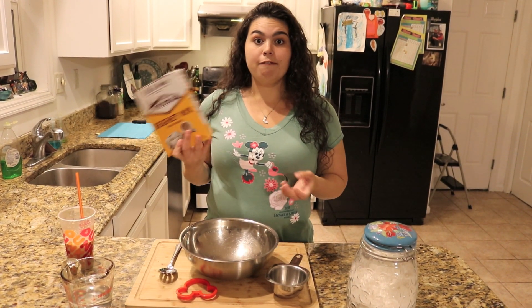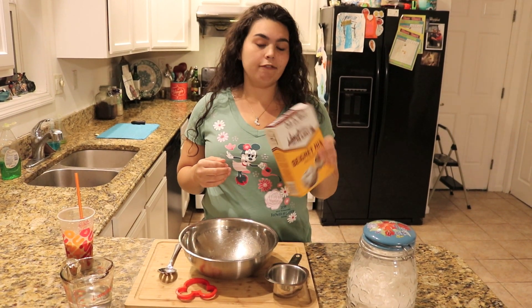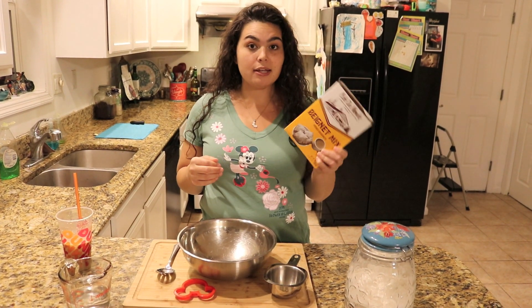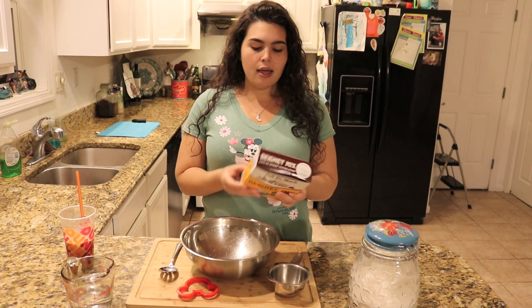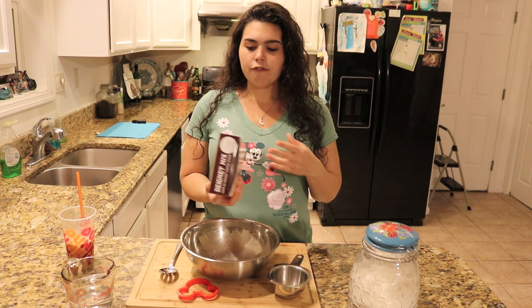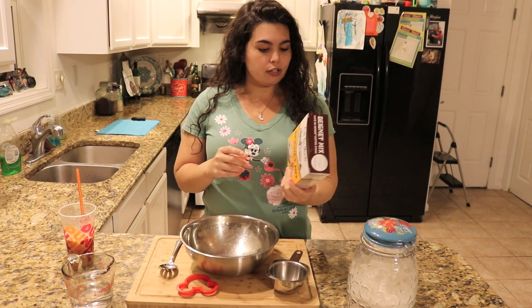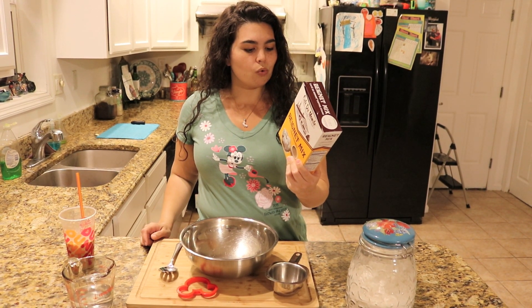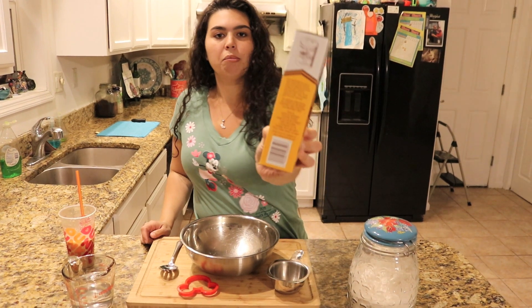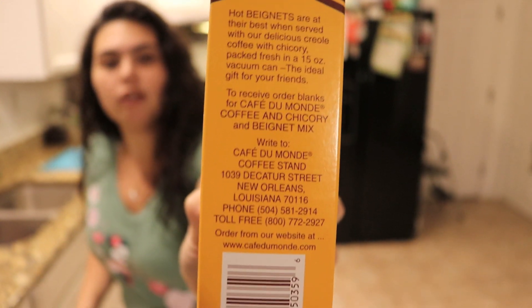I don't know if this is gonna come out good, but I figured this would be like an easy hack for anybody to do at home. So I figured we would try it and let you know how it is. I think you can order this off Amazon too — it's just a mix. A big thing in New Orleans is coffee and chicory. You can actually order it from their website or from the number that's on the box, which is pretty cool.